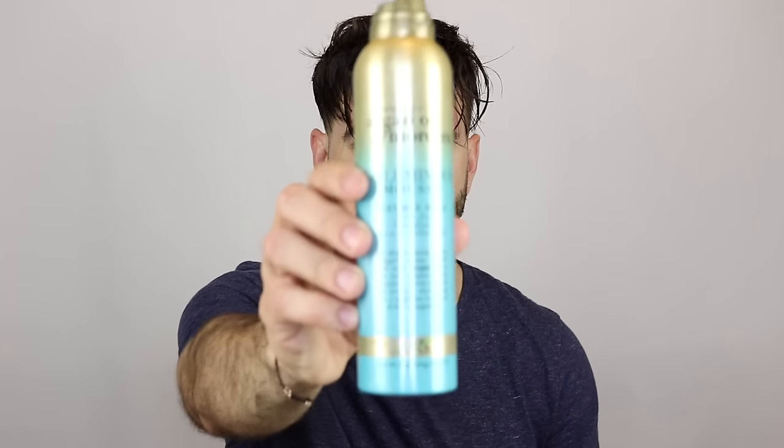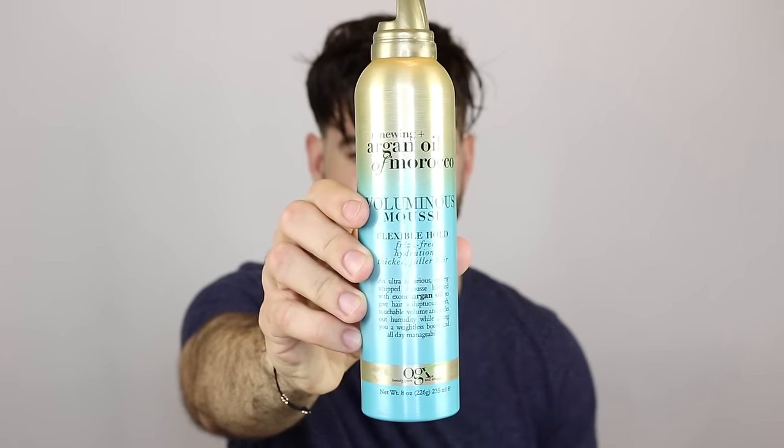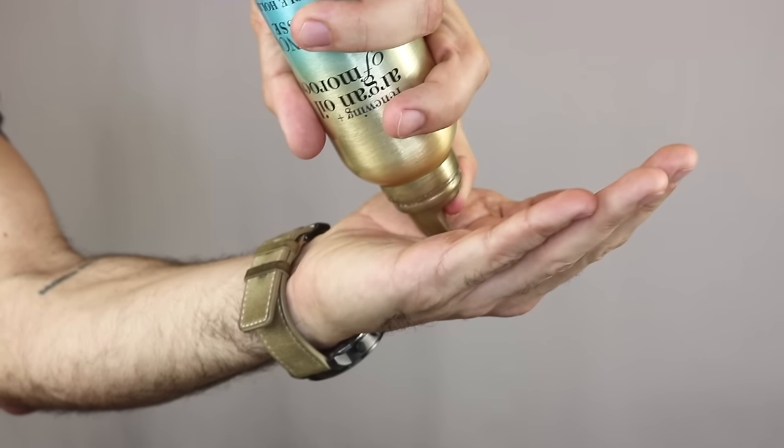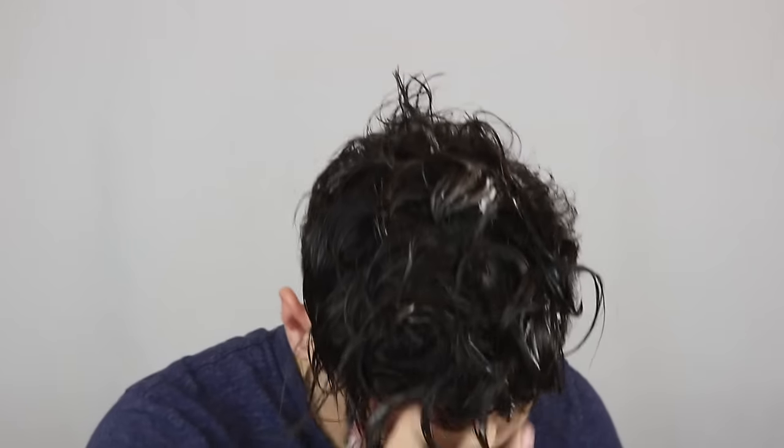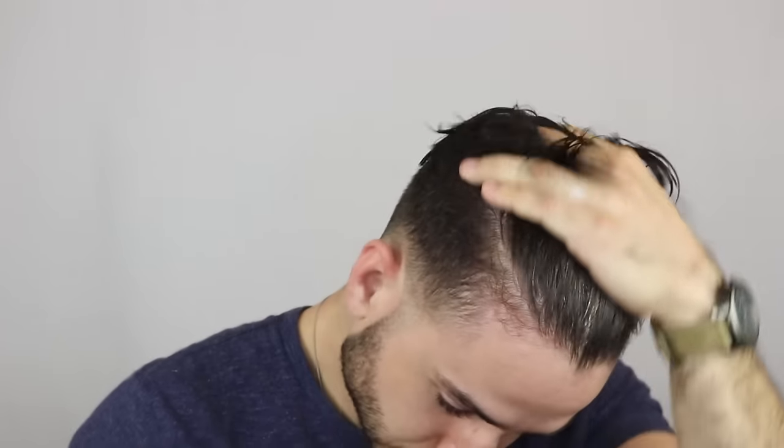But now let's talk about styling. Before anything else, make sure you towel dry your hair just to get rid of any excess water. Then we'll add a pre-styler, which is the foundation for every hairstyle. What that does is it adds some volume and a little bit of shape to your hair. Today I'll be using this Moroccan oil mousse. Feel free to use any other pre-styler that gives volume and ideally doubles as a heat protectant as well.